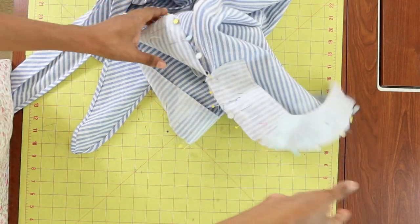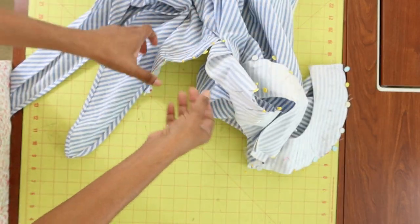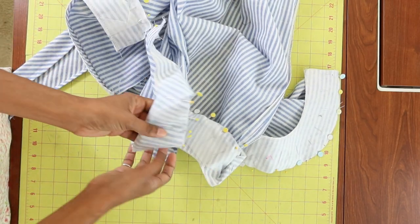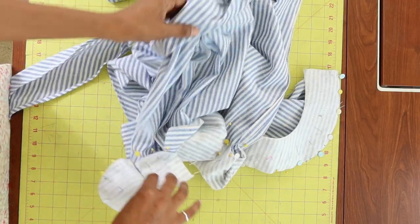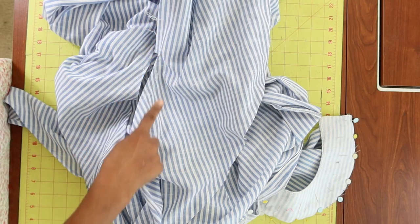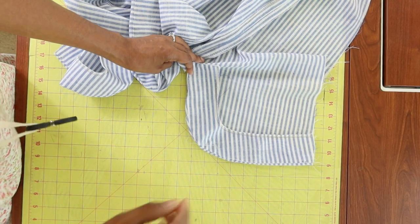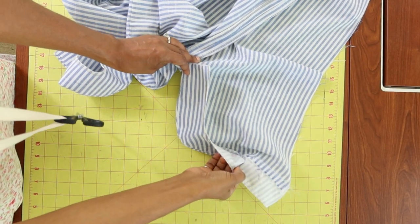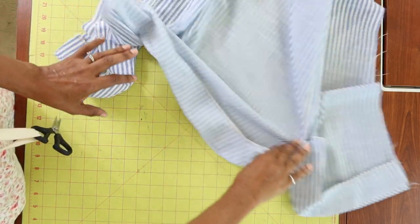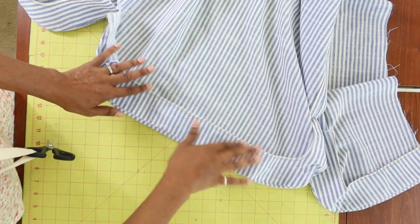Next I'll be working on the hem, which is curved. I've pinned the facings onto the hem and will stitch them on to the bottom, then go around and do some understitching. After the hem is complete, it'll be time to work on the front band where the buttons will be applied. After sewing the facing onto the hem, you flip it up, understitch, and then press it.